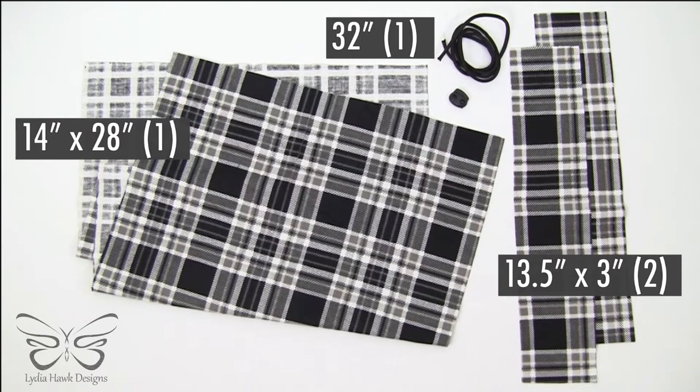We're going to cut our main fabric 14 by 28 inches. We're going to cut two top pieces that our parachute cord is going to go through, and those are 13.5 by 3 inches. The parachute cord I'm using is 550 because it matches the dual cord lock I found. We're cutting 32 inches of parachute cord and the dual cord lock closure is 16 by 20 millimeters. I'm using cotton flannel because it's very soft and an ideal material for lying against a shoe's surface. You can use different sizes of parachute cord and dual cord lock — just make sure that they match. The cord has to fit inside the lock, so compatible sizing is very important.